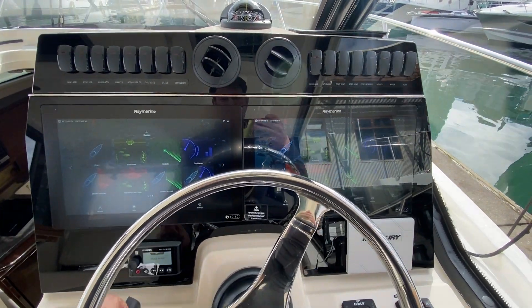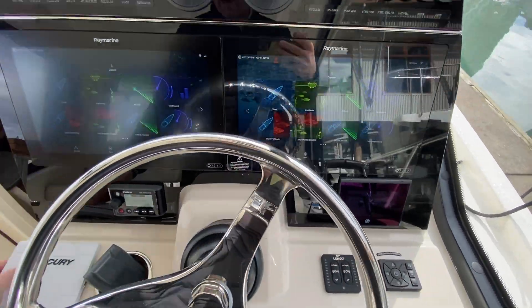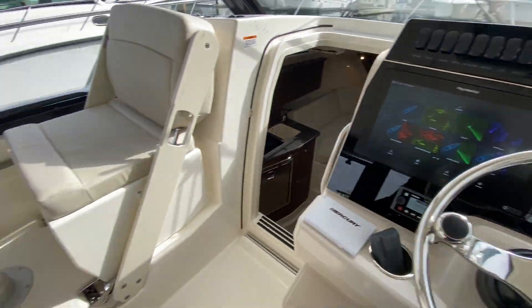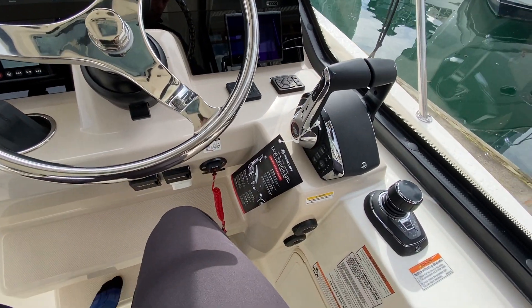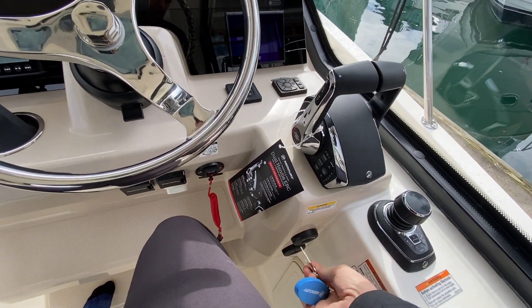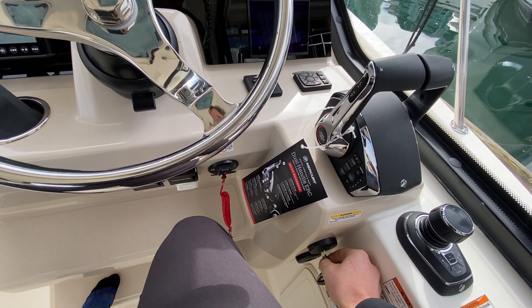Here at the helm there's a lot going on but I will try to make this video not too long. After you've turned the key, the battery switches on down there, you can turn the key switches on here, and then lower the engines or raise the engines.